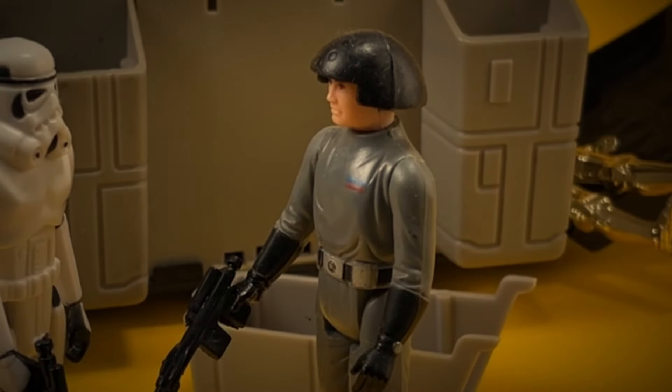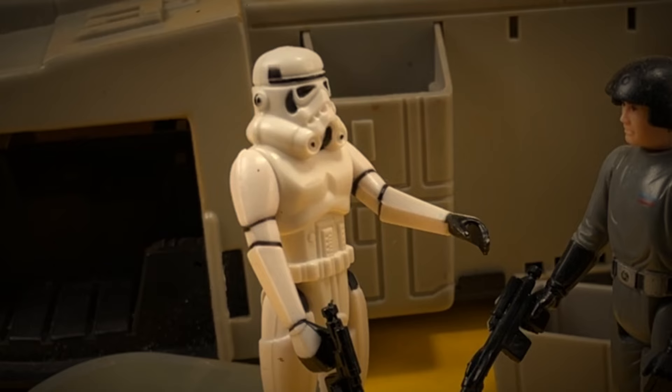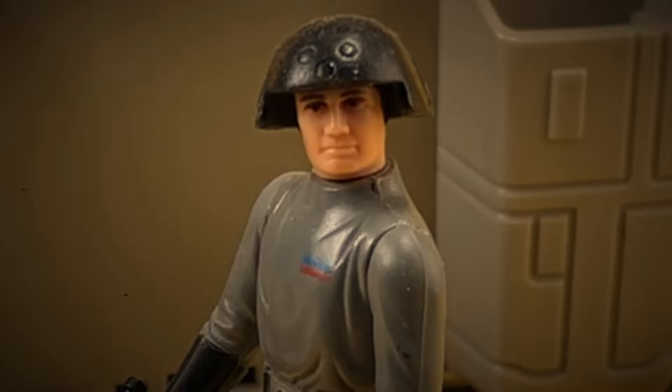This troop transporter is a pile of sh**. Take it to the junkyard. Not again. R2, get me out of here. All is not lost — there are stories of one hiding in the mountains who has the power to fix things. Old Dave, they call him. Find him. Let's crack on.